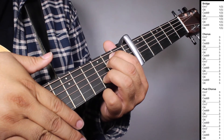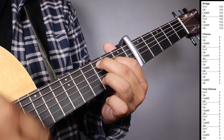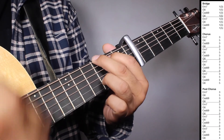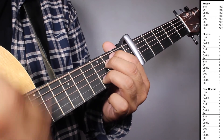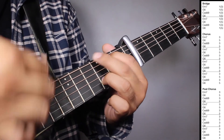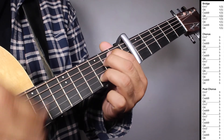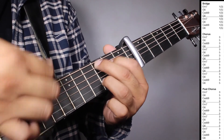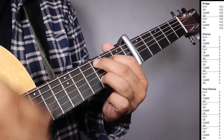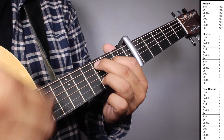1, 2, 3, 4 — bridge. Chorus. Chorus. Chorus. Post-chorus.